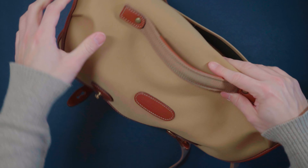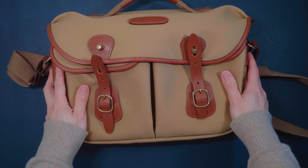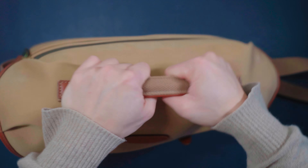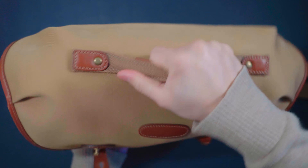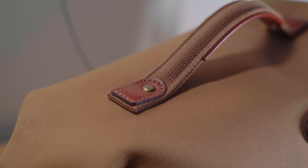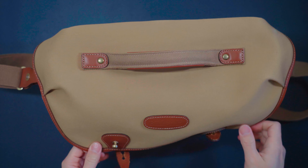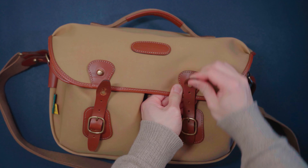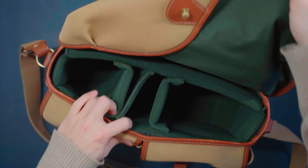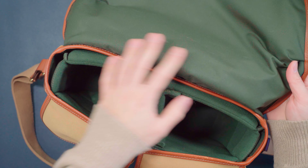Everything about this bag is high quality premium material and has structural integrity. I love how sturdy this handle is — it's super supportive and secured by brass hardware as well as stitches on both sides. To open up the bag, just open it up like that, and this reveals the inside of the bag.